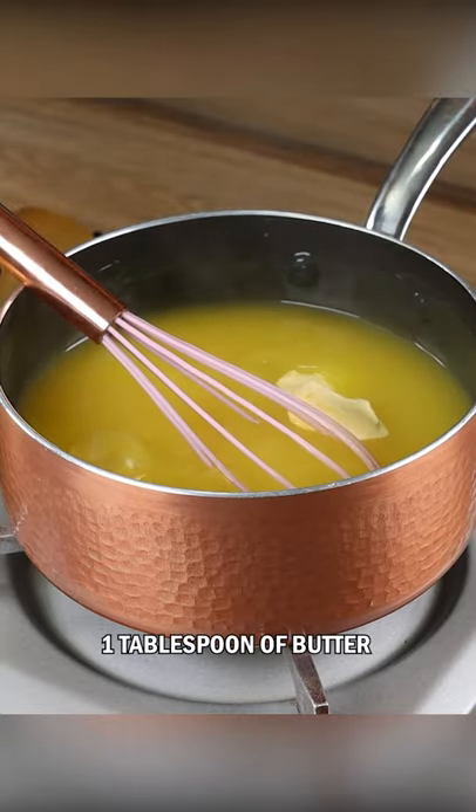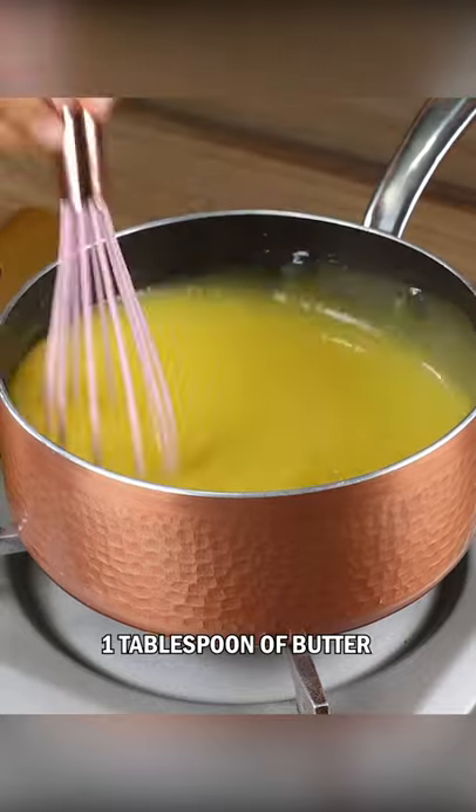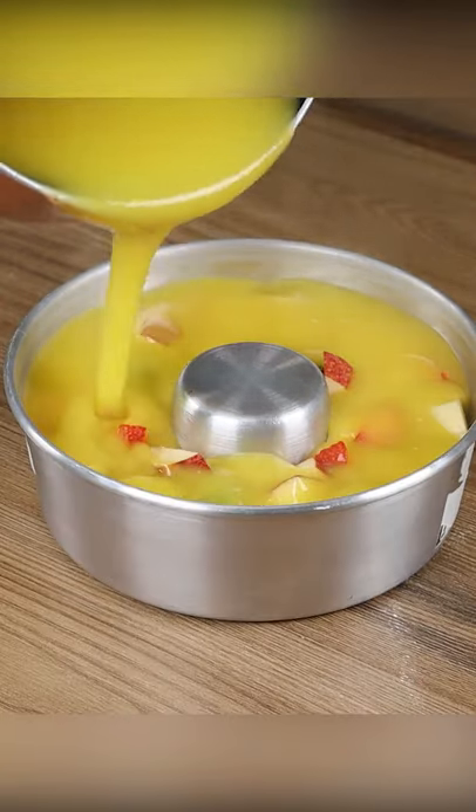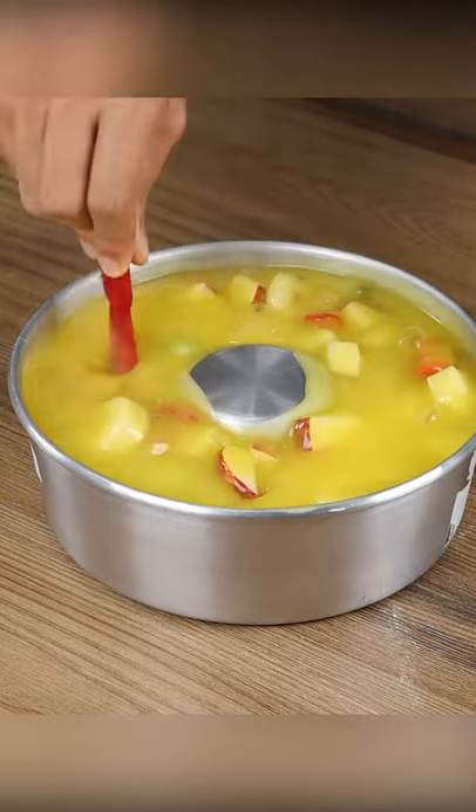Finally, add one tablespoon of butter and mix it well. And that's it! Pour this mixture over the fruits. Mix it well with a spatula.